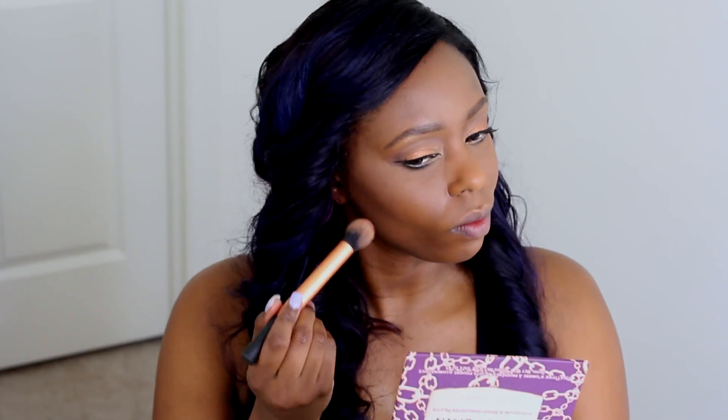Now I'm going to take my Cover bronzer in the color Ebony Bronze and I'm going to contour with it.